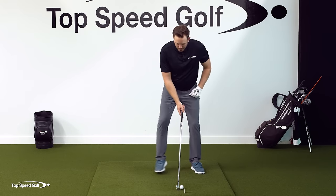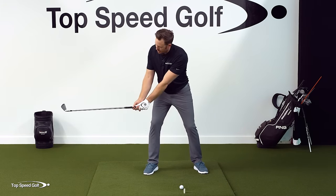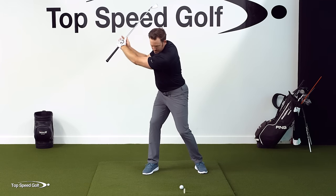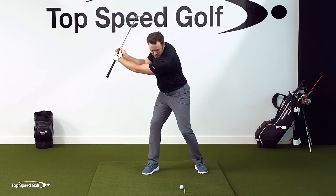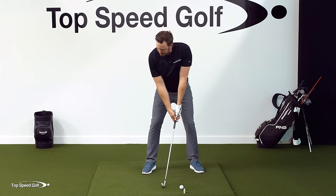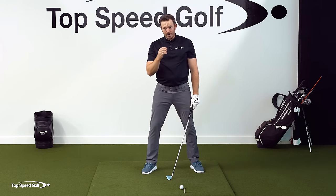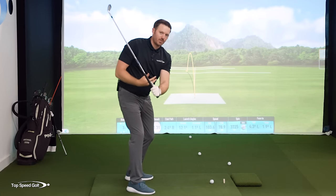Now we're going to transfer this into the full swing. We know when this club's parallel to the ground that stick was moving away from the arm in transition — I'm getting that float load. When I go to the top of the swing, I still want that stick to move away from my arm in the float load. I'm going to feel like I start to unturn, but I'm going to allow that club to float. I still want to feel that nice effortless transition. If we don't feel the weightlessness, then we're going to have a really hard time from the top of the swing making sure we make the correct move.